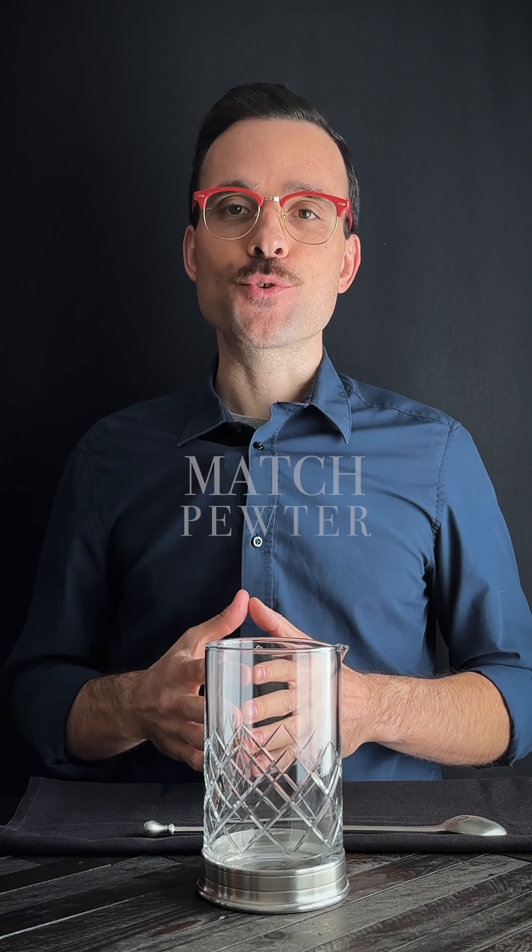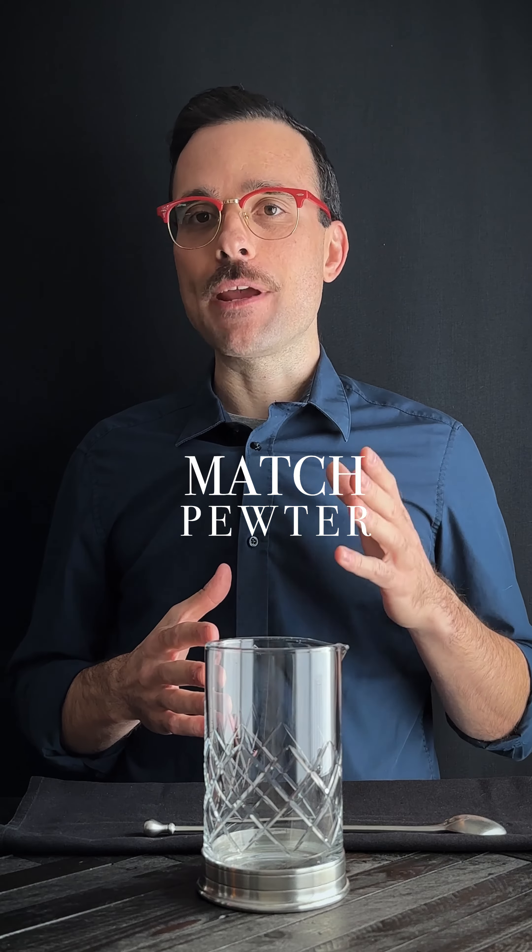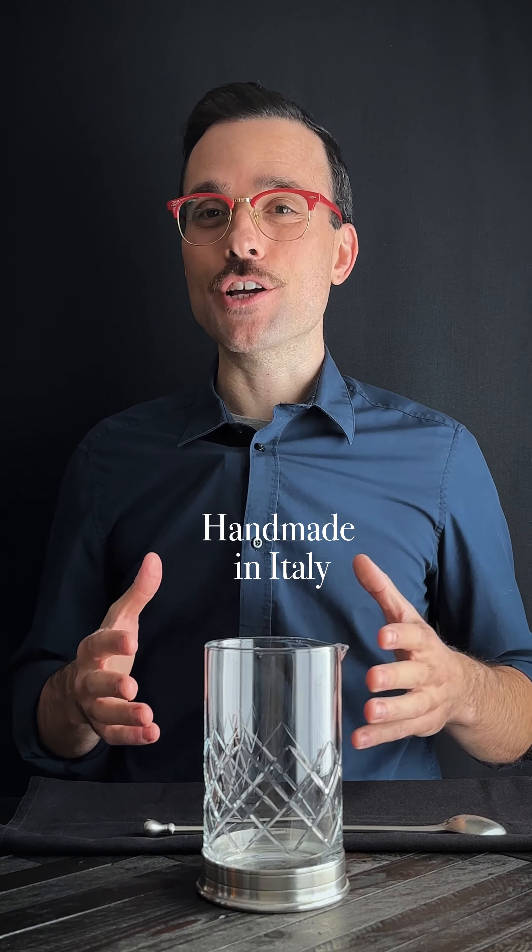Today I'm going to bring you the classic old-fashioned recipe featuring the Match Pewter glassware — handmade pewter, handmade crystal — to really bring a luxurious serve to some classic cocktails.